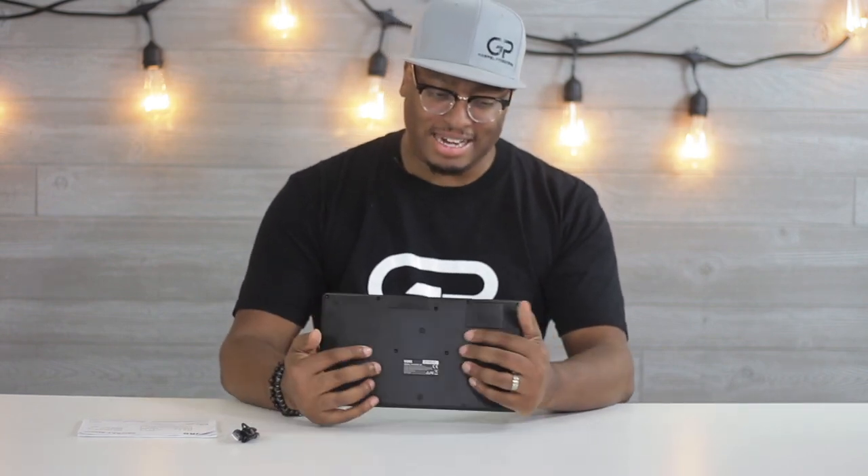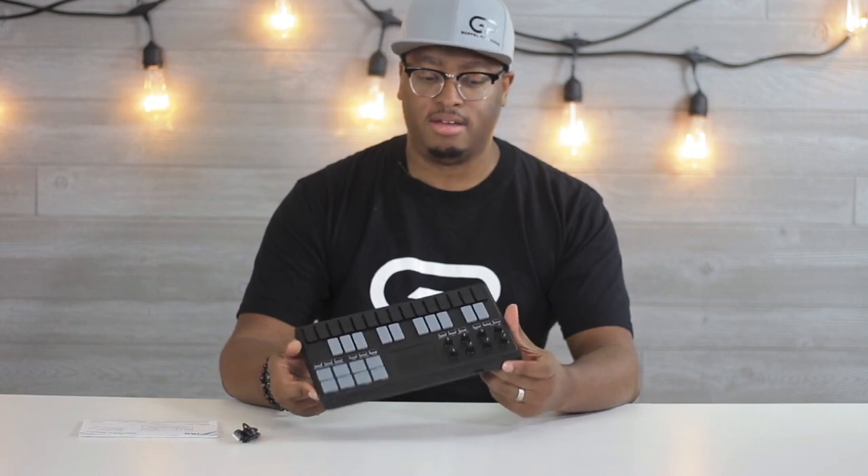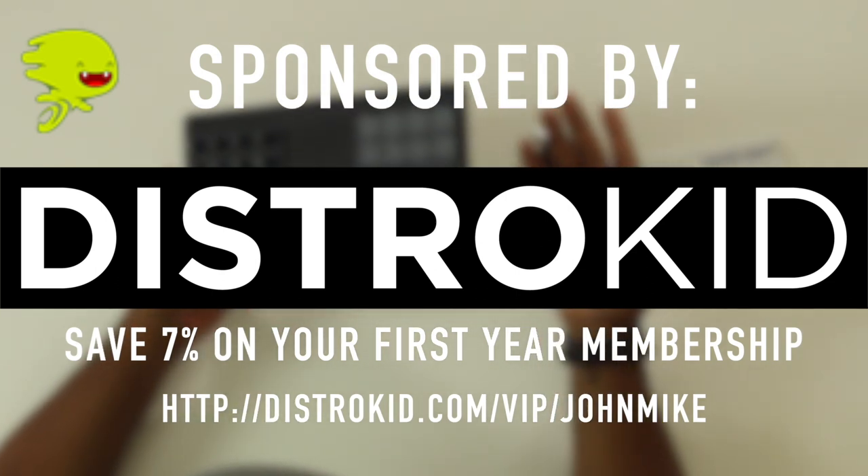So it's very clicky clacky. I'm going to put some batteries in it and test out the Bluetooth capabilities. We'll hook it up to my iPad and see what we can accomplish — see if it's actually worth its weight in gold. While I set up to show you how this keyboard plays, let me take a few seconds to tell you about our sponsors.